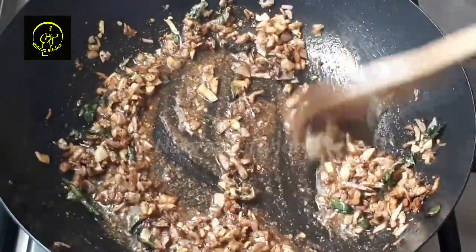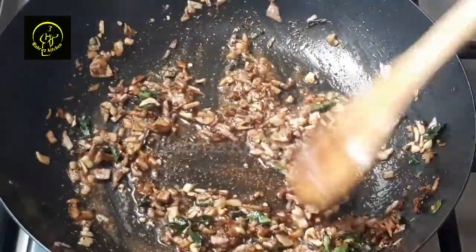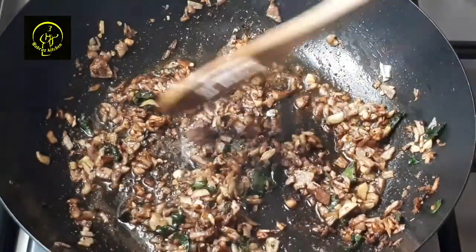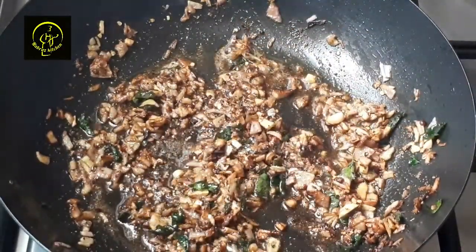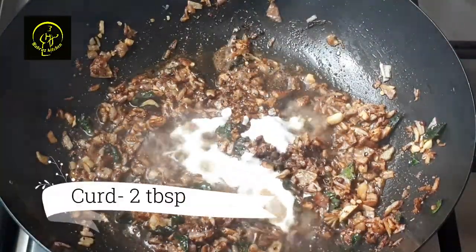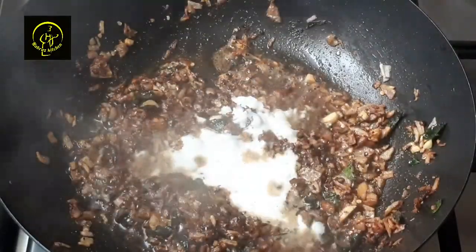To make the meat, we have to prepare the meat and let the meat cook.